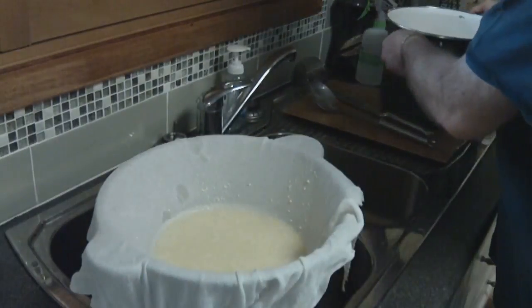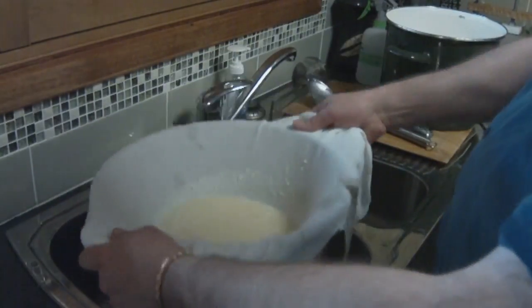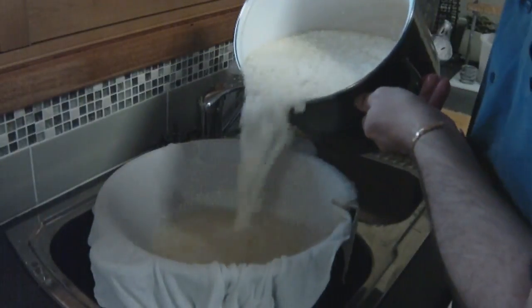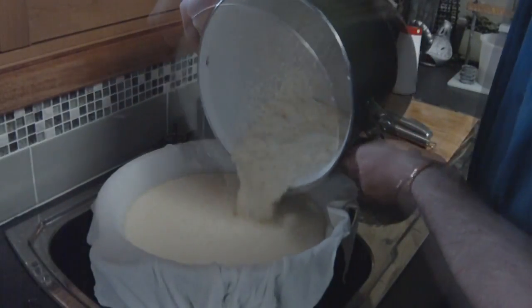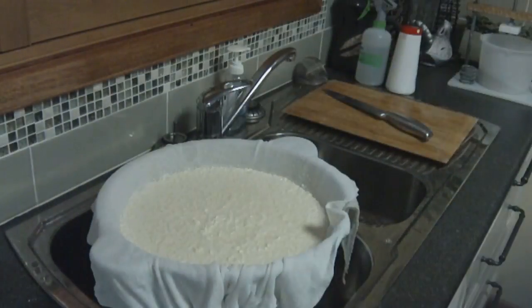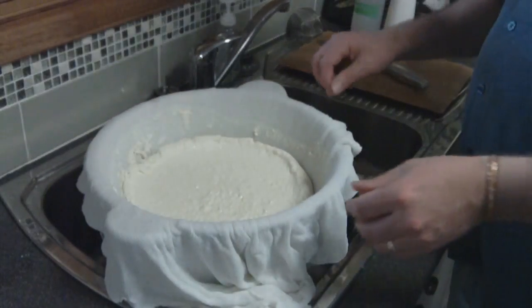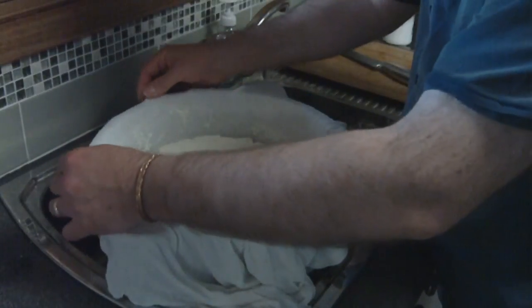I've sped this up a little bit here. I've retained the whey — I've put a pot underneath so I can keep the whey, which is always handy to make nice ricotta out of. Got all the curds out. We let that rest for 5 minutes; as you can see it's drained away quite a bit. Now we're going to do what's called cheddaring.